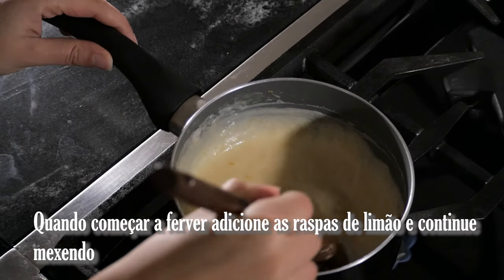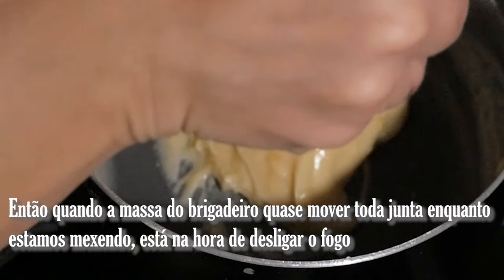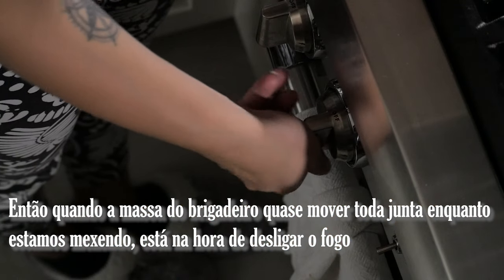When it starts to boil, add the lemon skin and keep mixing. Then when the dough starts moving altogether while you mix, it's time to turn off the heat.